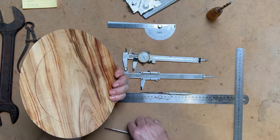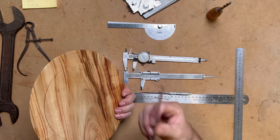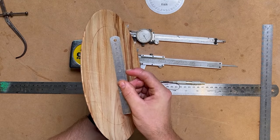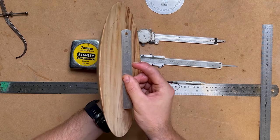I also use the steel ruler when I want something to be nice and flat — like a platter. Steel rulers have a really good flat, straight edge, so I hold it across the face of platters and pieces I'm turning, and that allows me to see if I've got a nice flat surface.